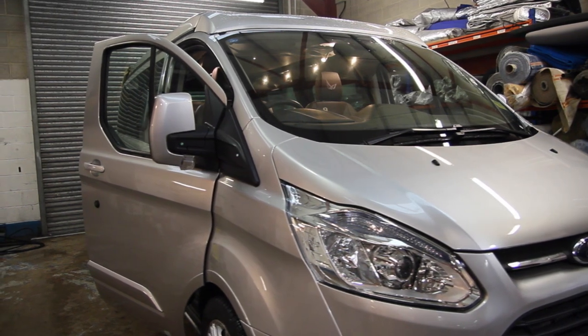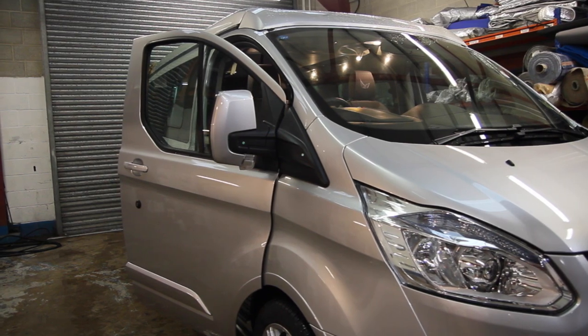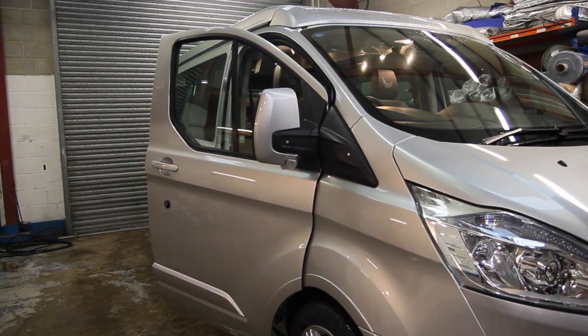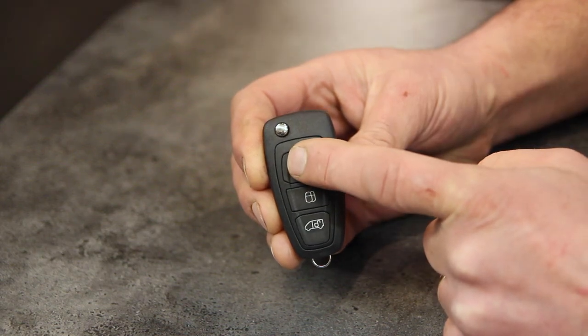If upon attempting to arm the alarm a door or tailgate has not been closed properly, the Ford system will alert you by giving a quick honk of the vehicle's horn. Please unlock the vehicle using the Ford remote key, close the doors properly, then re-lock and arm via the Ford remote key.